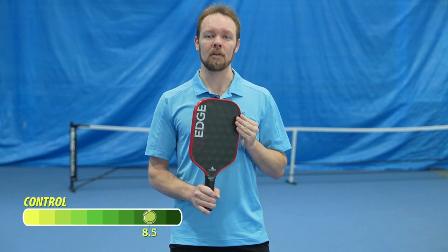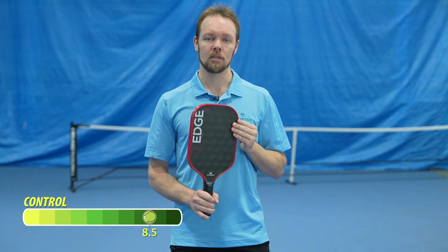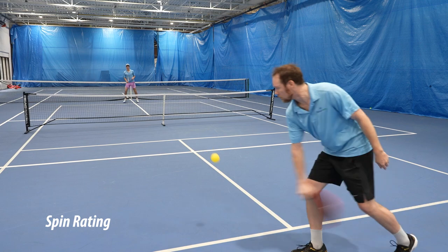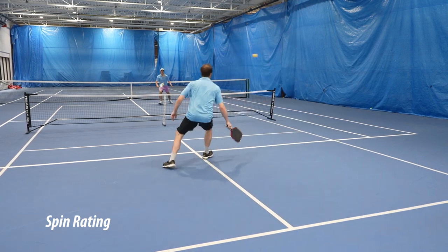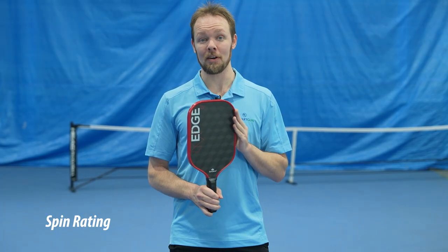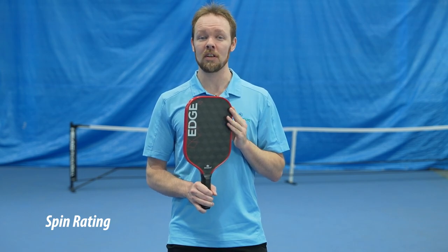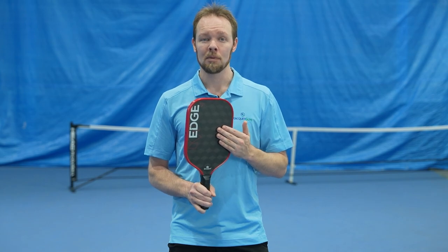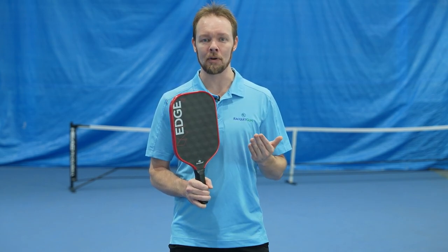I would give this paddle an 8.5 out of 10 in terms of control. Now let's get into the spin capabilities of this paddle, because this is what I love most about it. I want to start off by clarifying that the majority of spin will come from your swing mechanics rather than the surface of the paddle, but this also applies to aspects like power and control.